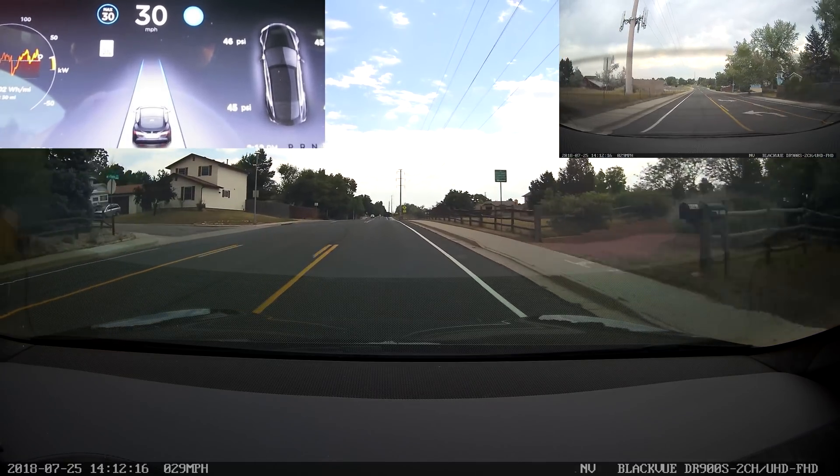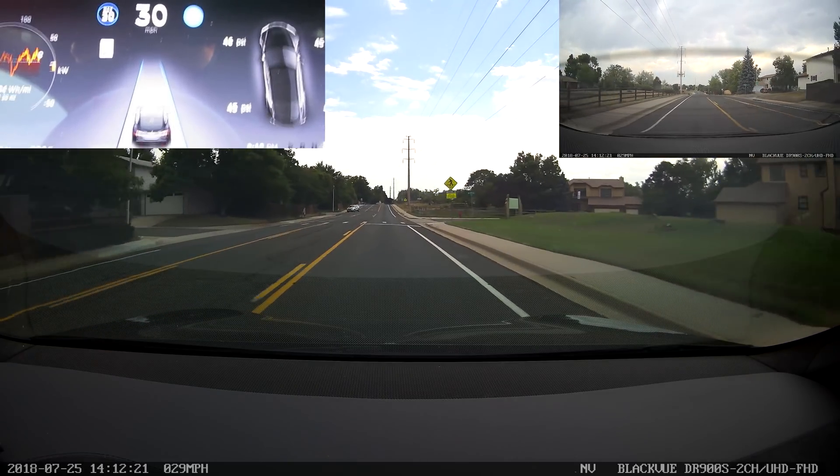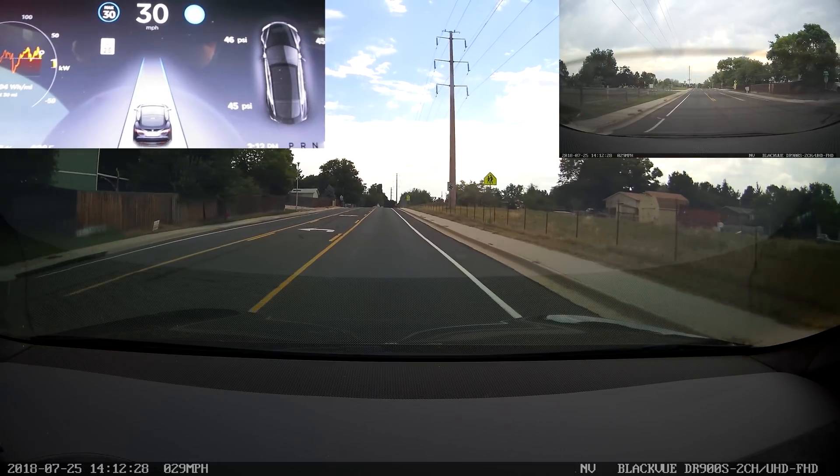This release is the one that has given us the ability, at least for my car, to limit the speed of your car using the mobile app. And that was the main big feature enhancement that was specifically added.